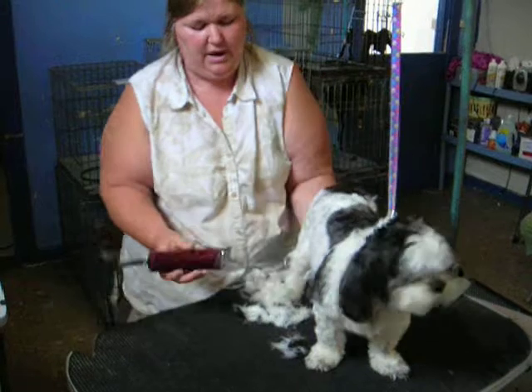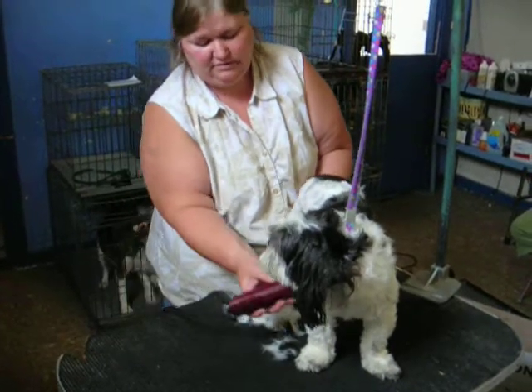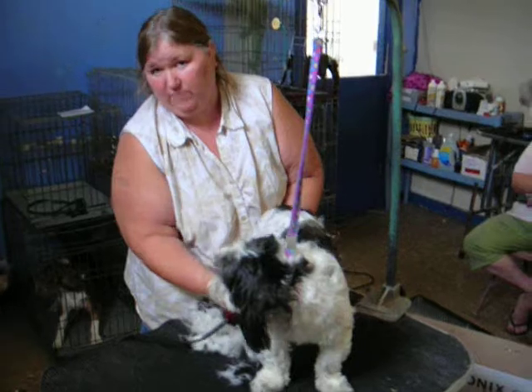So what we do is take all the hair off, or whatever needs to come off, and get him ready for his bath.